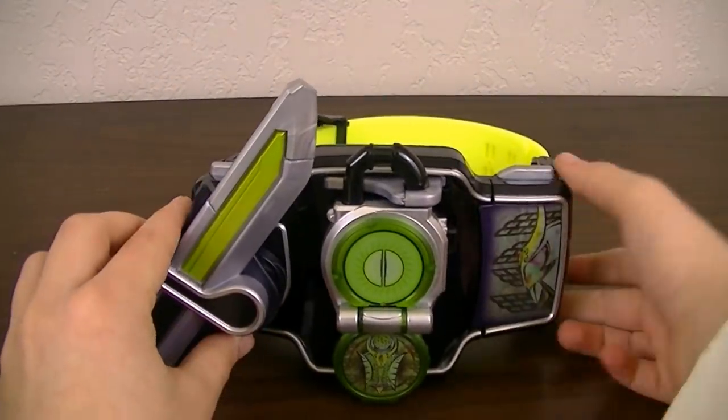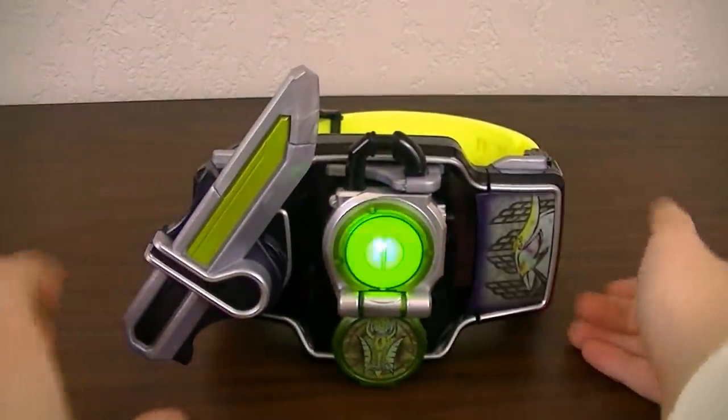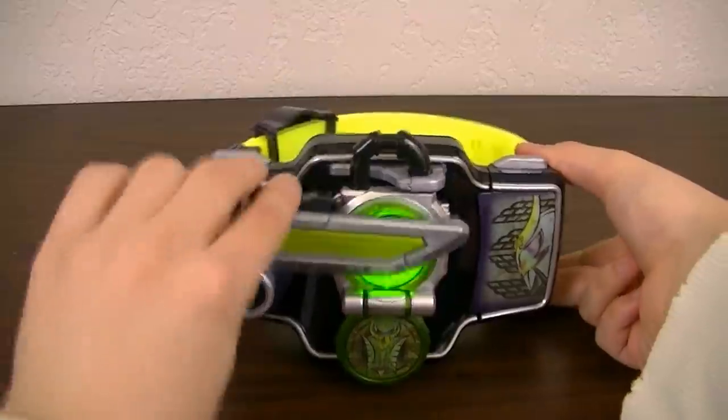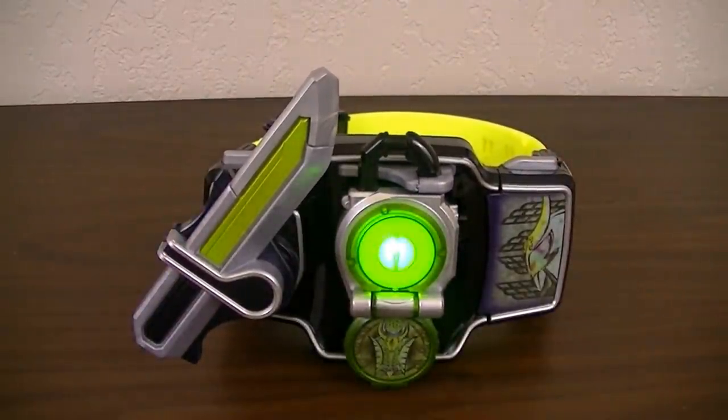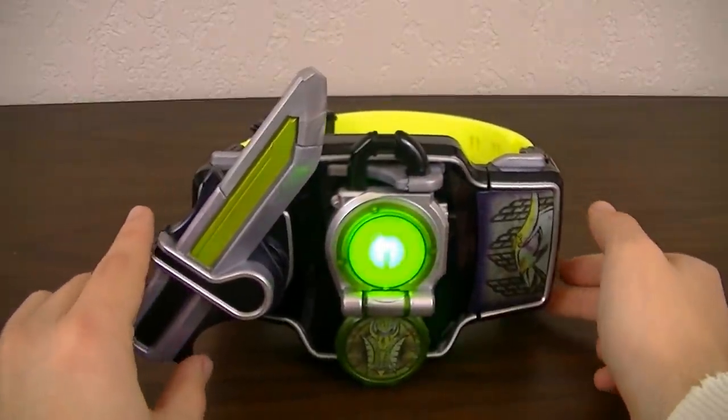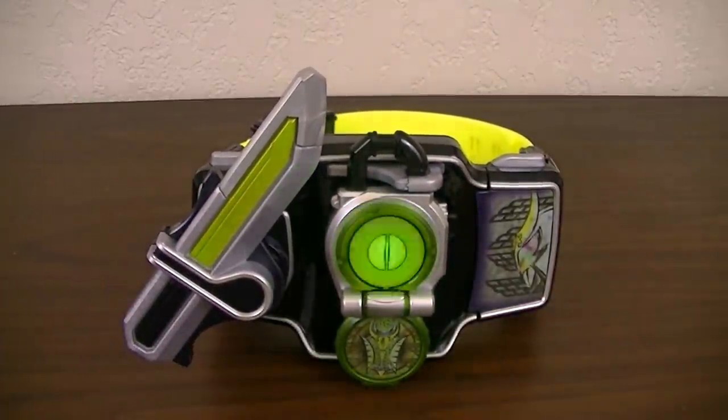We can now get to the three special attacks. Because Kamen Rider Zangetsu hasn't had much screen time and hasn't used any special attacks yet on the show, none of his special attacks through the Melon Lockseed are named yet.